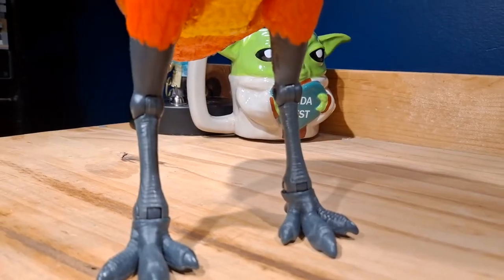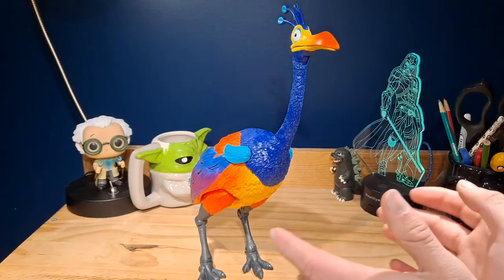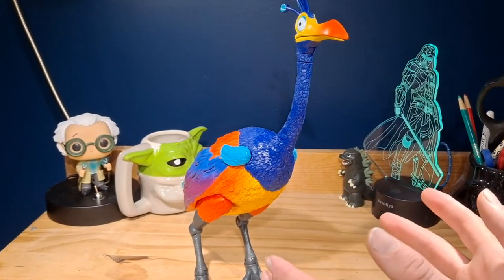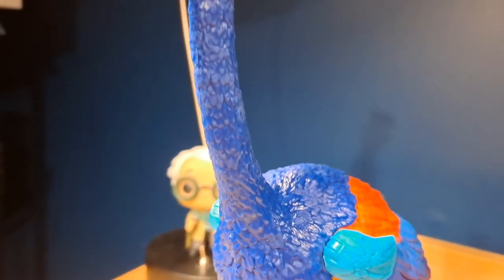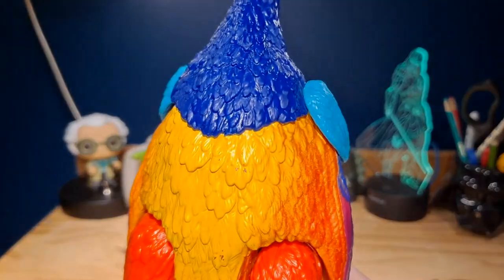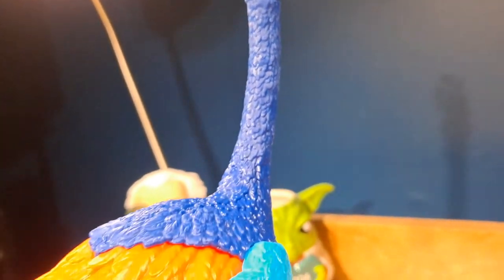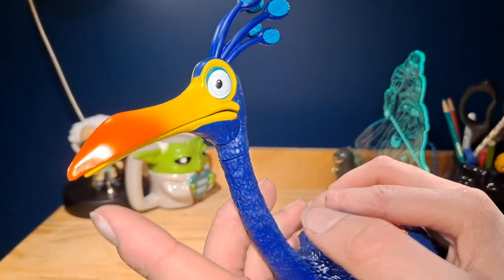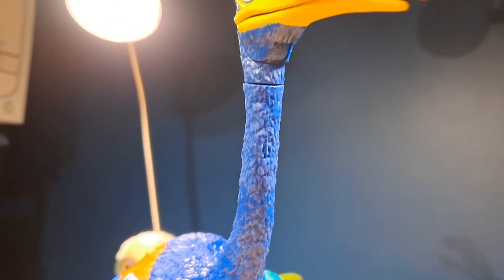Now, taking a look at the actual figure, the sculpt is absolutely fantastic. It looks exactly like Kevin from the movie — there's really no big differences between the figure and the movie. Obviously, the big difference is that this one has articulation, while the movie is a CGI model. The sculpt is really nice, it is so perfect. The paint detail is also pretty good, though there are some paint errors here and there, and on the bottom there is some paint coming off. But it's not that big of an issue — everything else just looks fantastic, especially the back going from blue to purple, which looks so good. The face is by far one of the best parts of the figure.